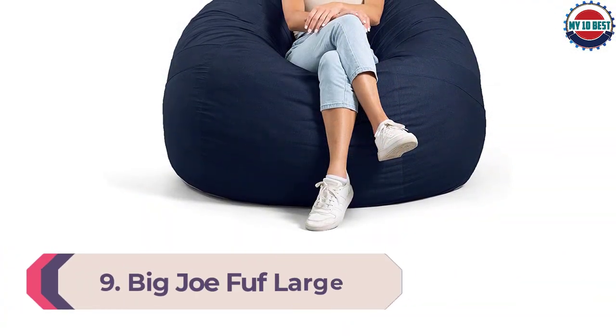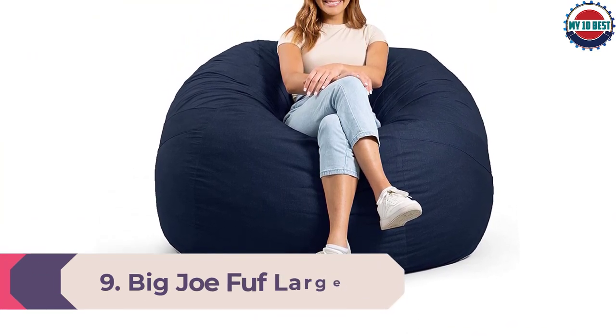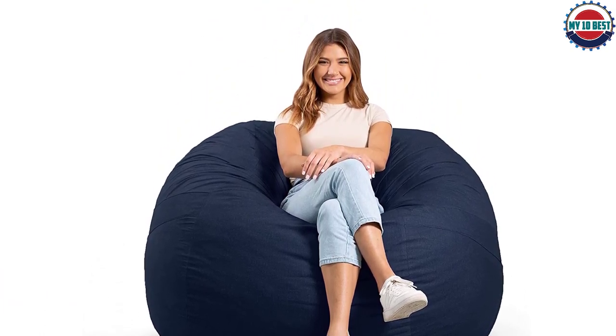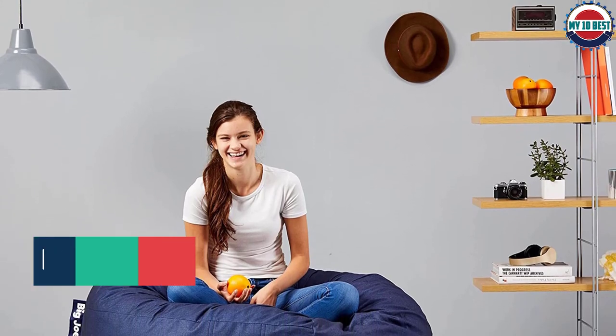Number 9: Big Joe Fuff Large Foam Bean Bag Chair. The Big Joe Fuff Large is the closest you'll get to sitting on a cloud. Sink into your Fuff to nap, binge TV, read, or relax. Their patented shredded foam filling never goes flat and comes with a removable machine washable cover, which means you can refresh and enjoy your Fuff for years to come. Big Joe Fuffs are created for spaces that need absurdly awesome comfort.